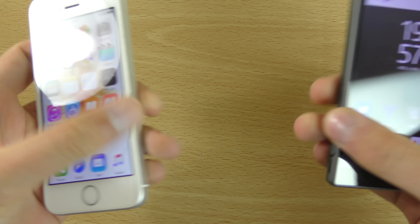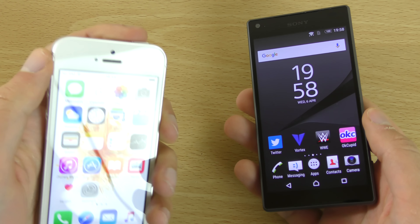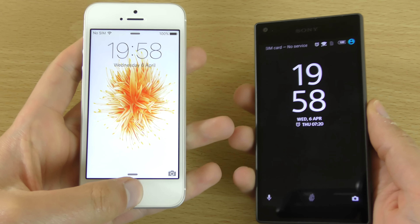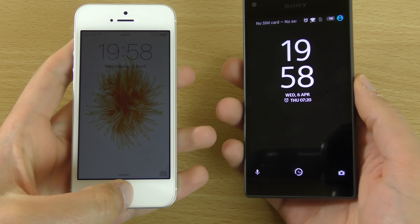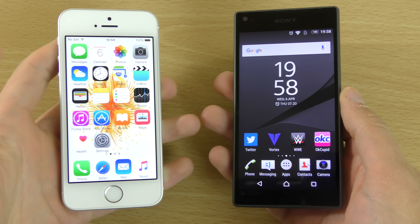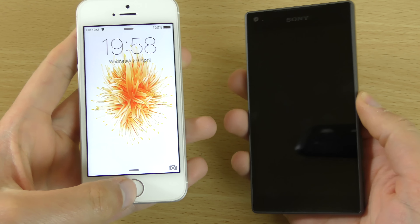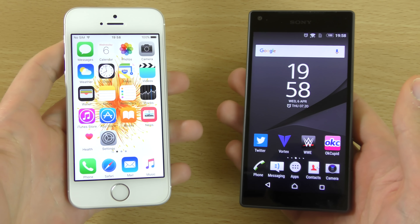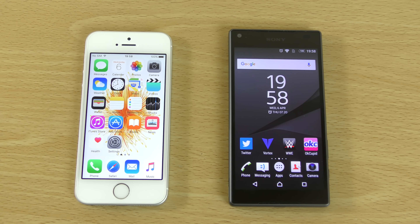Let's check out the fingerprint technology. We do get a fingerprint sensor on the international version of the Z5 Compact, and we wanted to see which one is quicker. The Z5 Compact's fingerprint sensor is quite quick when it reads your finger, but it could be in an awkward position for some people depending on whether you're right or left handed. It's a very reliable sensor nevertheless, though it's a shame they didn't include it on all international versions.